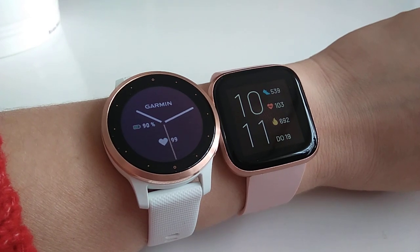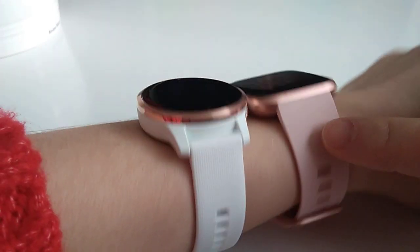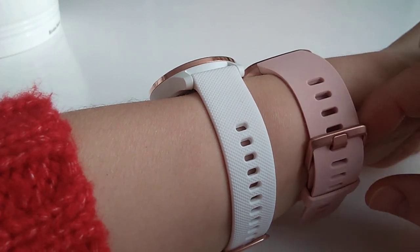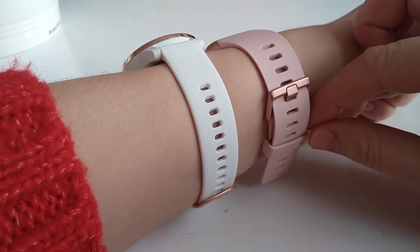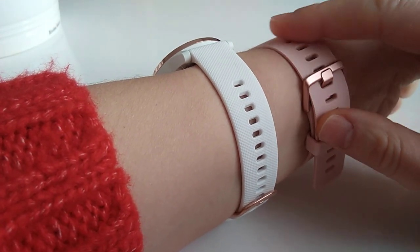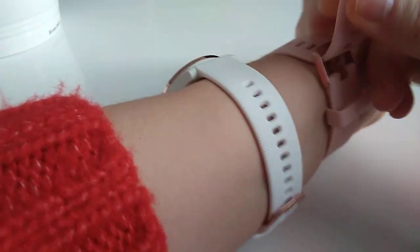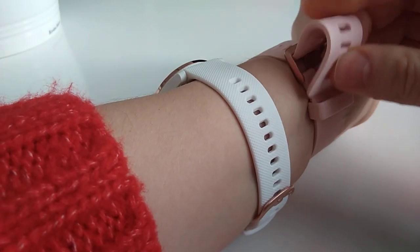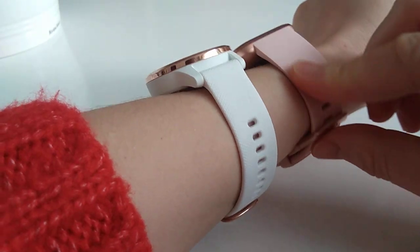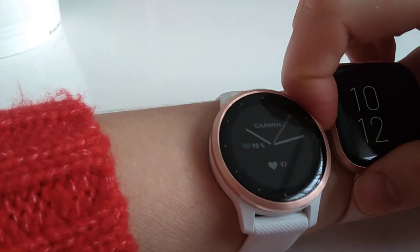I also really like the strap — it's nice and it's not pushing too hard against the skin. It doesn't leave deep marks, it's very smooth and soft, and very easy to put on. It looks great. I really love everything about the design and the strap; I cannot say anything bad about that.